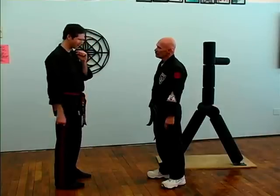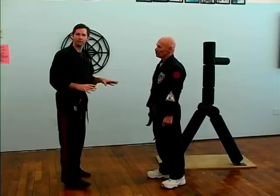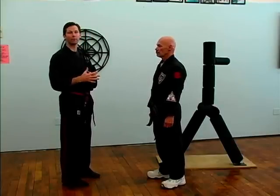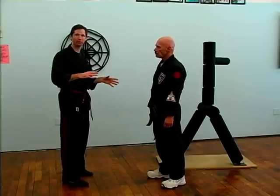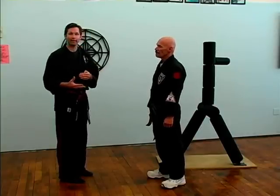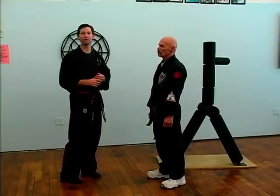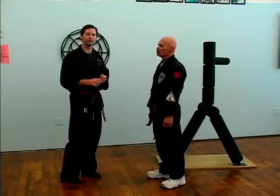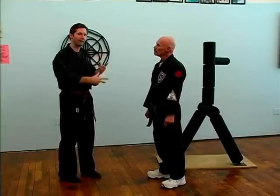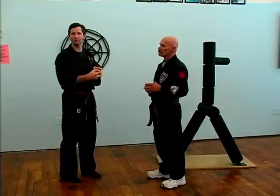Now let's take this dagger set and bump it up to the advanced version — a technique called Three Thunders. We're going to take the dagger set code and the Thunder Fist technique and add about three Chin Na techniques onto it. Chin Na — C-H-I-N-A — means to seize and control. The idea is that you're seizing and controlling somebody's body, their energy, and even their spirit — essentially demoralizing them.